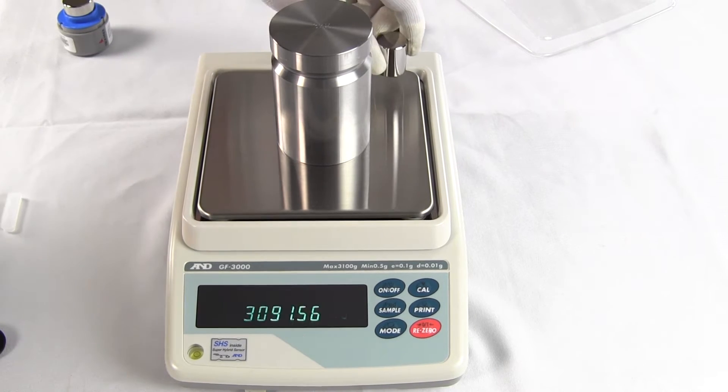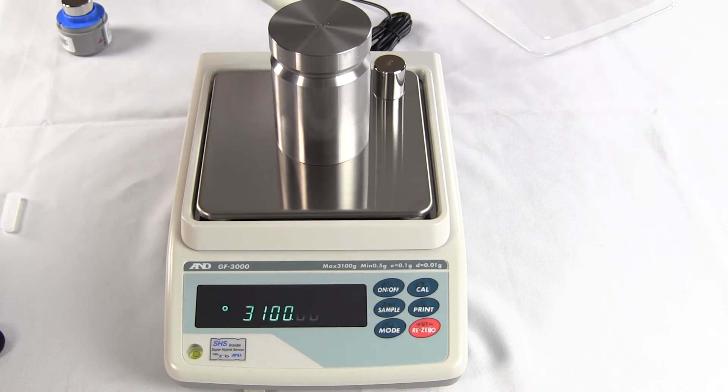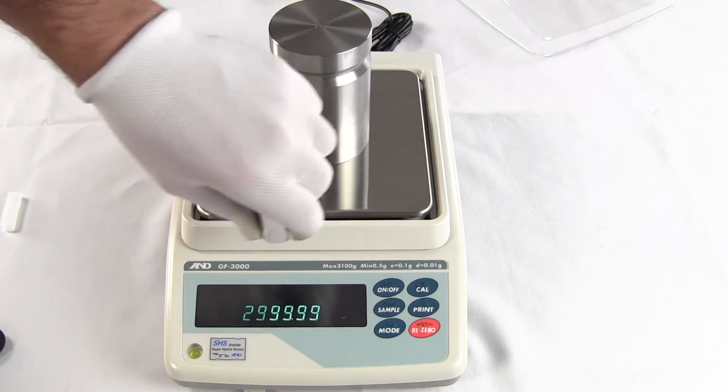We'll put the weight in all four corners of the platform. You can see it performs extremely well.